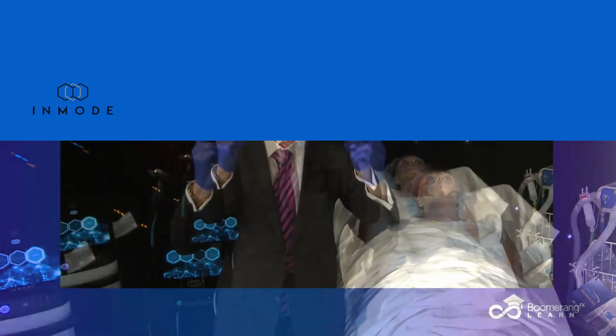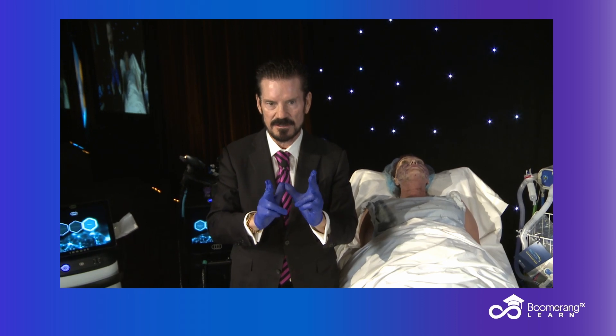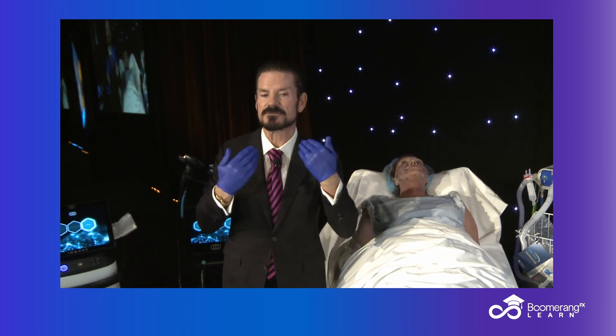We are doing part two of injectable RF face lifting and shaping. The first part, we treated her submentum and her neck.